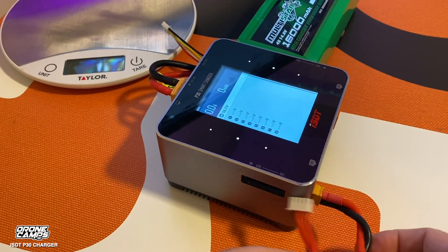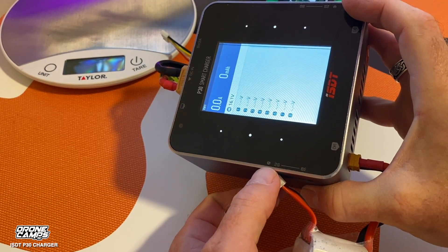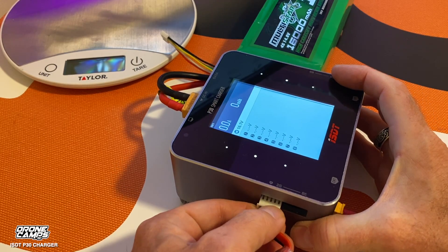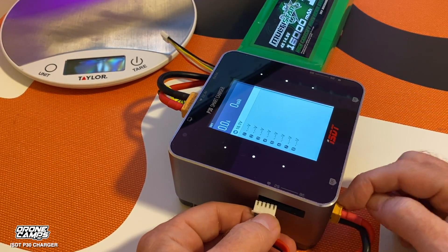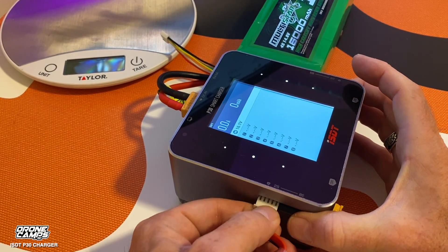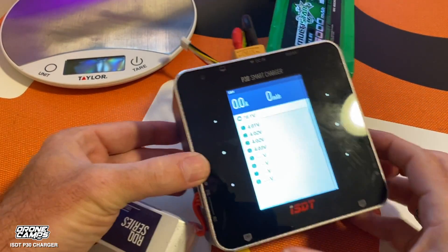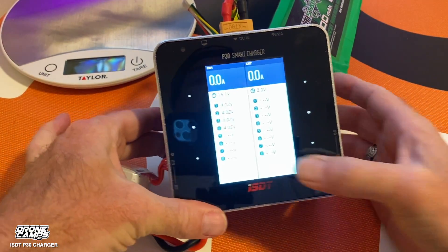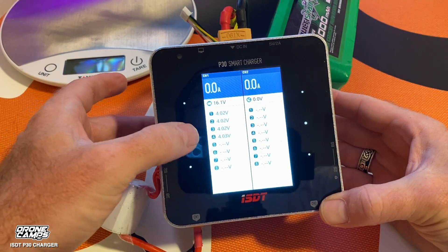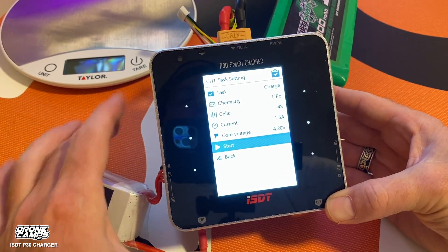We're going to plug in the XT60 here. On this side there's a balance port labeled 2S to 8S. If you're charging 1S batteries, you'll use a board off the XT60 and won't use the balance port. We'll go ahead and plug this in, and we should see the current cells auto-detected as 4S. Press that middle button, then long press for about a second, and it takes you into the main menu.